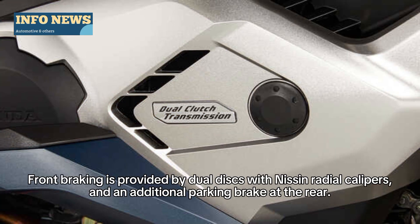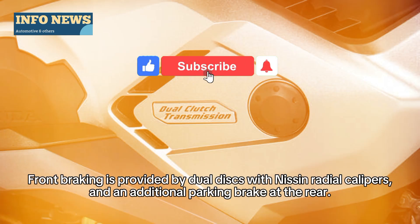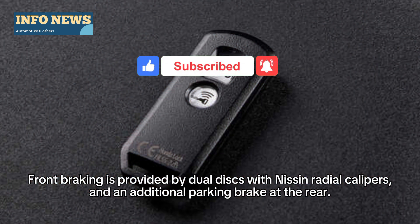Front braking is provided by dual discs with radial calipers and an additional parking brake at the rear.